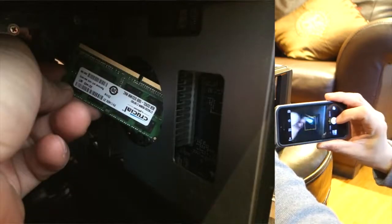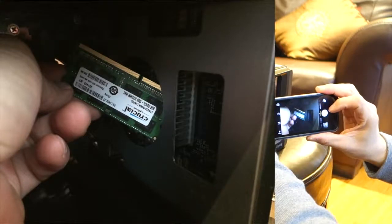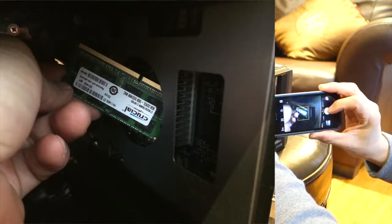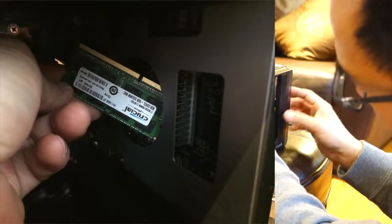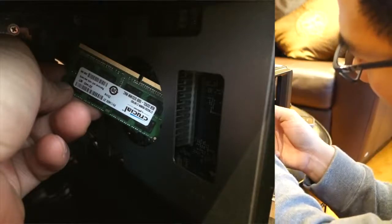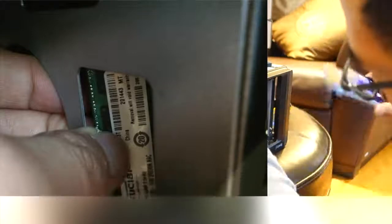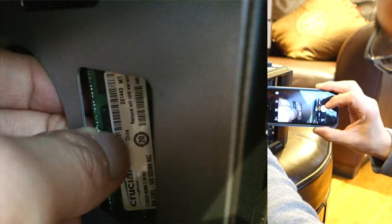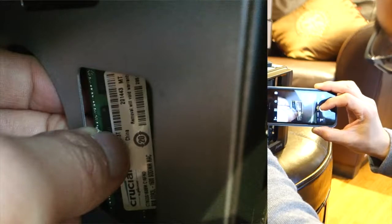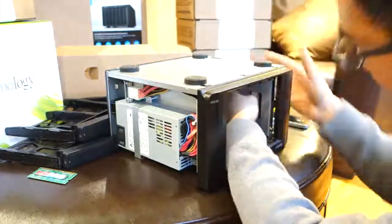Here's a close-up detail. I tried to take some pictures since it was hard to get the video camera in there at the same time. You want to slowly slide it in at a 45 degree angle with the chip side in first. Again, you should practice on the outside just to see how easily it goes in.